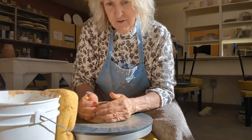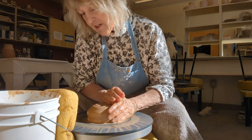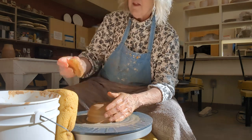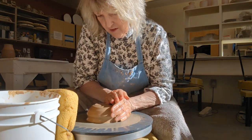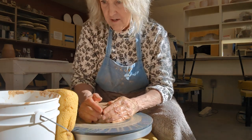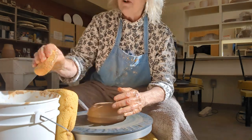Start with two pounds of clay. I'm using a brown clay body because I think it's closer to the mahogany on a Rottweiler. I always measure my clay out, so this is exactly two pounds. Now I'm going to center it, which is probably the hardest part of pottery, but my favorite part.